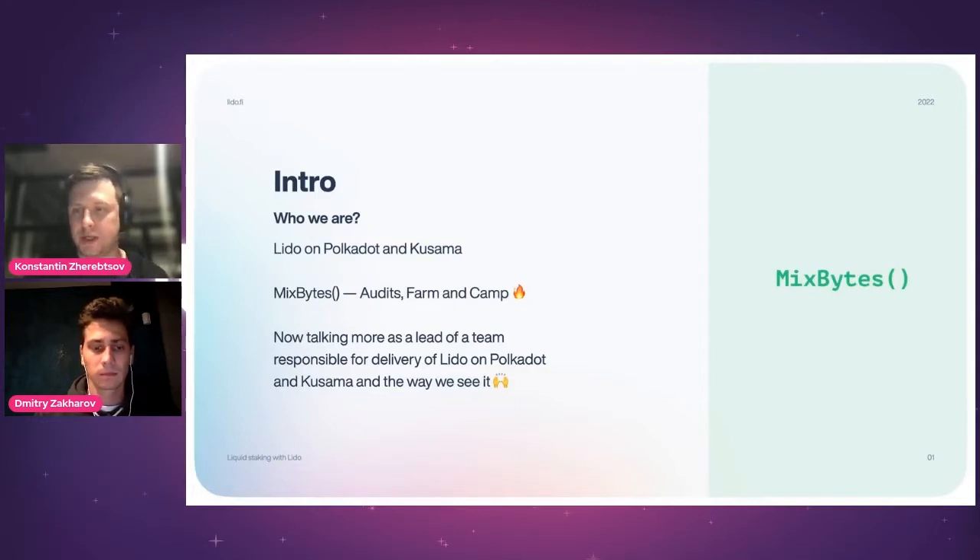There's a tricky part here: MixBytes was formerly mostly known as a security auditing company. We've been working with Curve, 1inch, Lido, and many other great teams, performing security audits for them. We also have a Farm — an educational course that turns a developer into a security auditor — and a Camp where interested professionals do crowd-based audits as well.